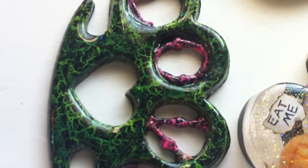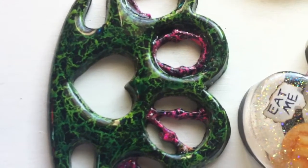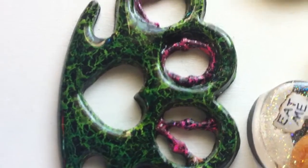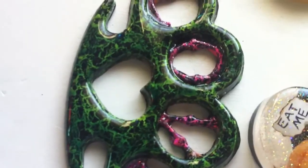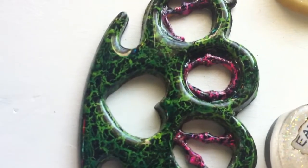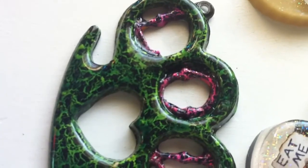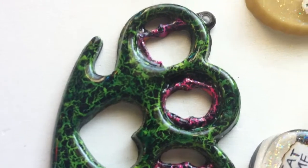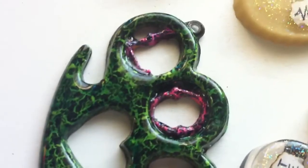Hey guys, Victorian Garden here. So today I have a small update for you guys. It's just a really small resin update mostly. I just wanted to show you a couple of pieces that I recently finished and a couple of pieces that I am in the process of finishing, and just what I've been working on lately.